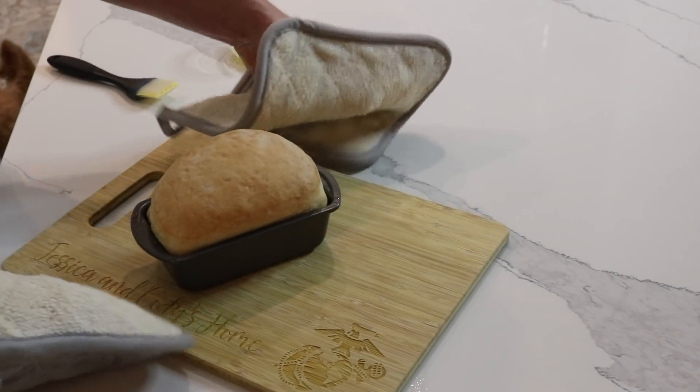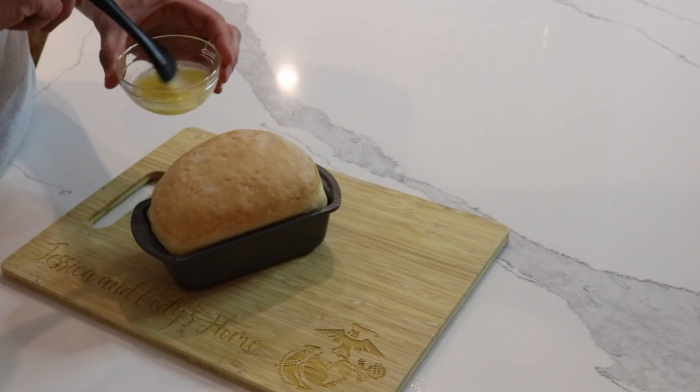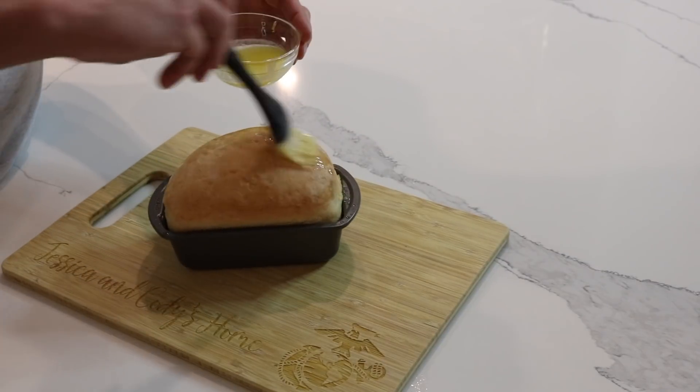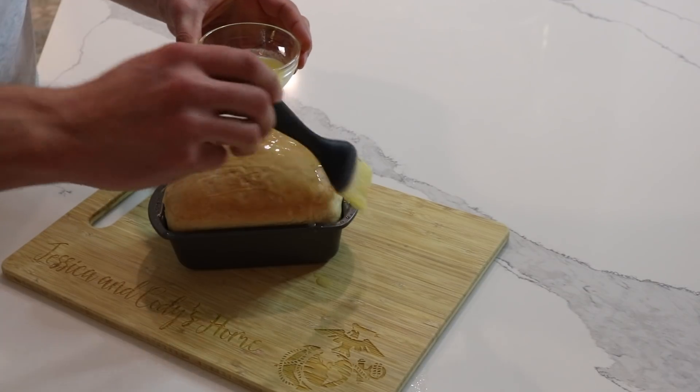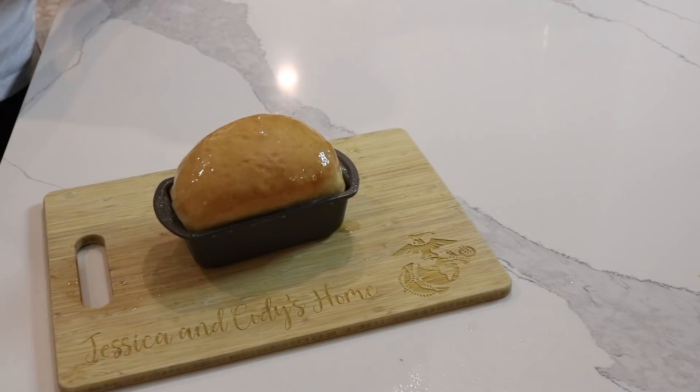We took our loaf out of the oven. One of the first things we're going to do is take some melted butter and just put it over the top of it. Then we can plop it right out of the pan.